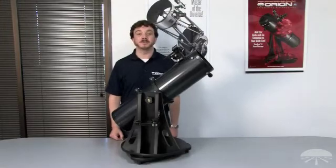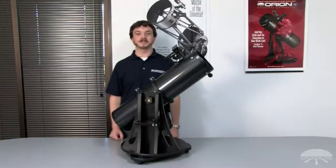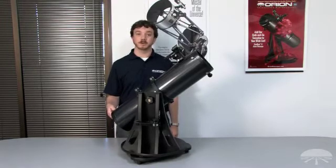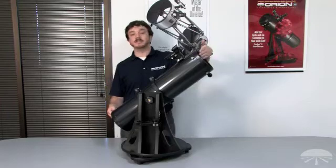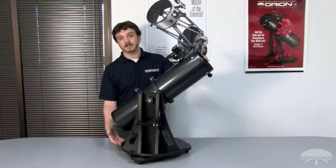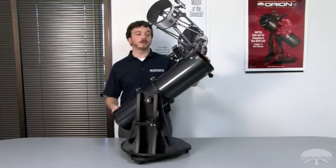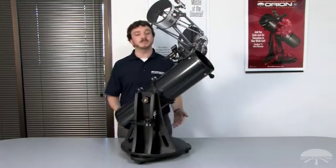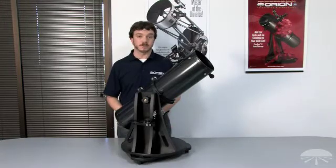Hi everyone, my name is Rob Hughes and I'm an employee here at Orion Telescopes and Binoculars. Today we're going to take a look at the assembly of our popular Starblast 6 Astro Telescope. The Starblast 6 is a 6-inch aperture reflector telescope on a tabletop base. The unique combination of large 6-inch aperture optics and convenient portability makes the Starblast 6 a very popular telescope.